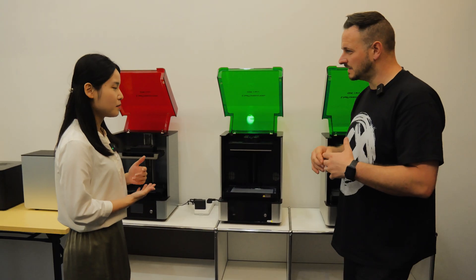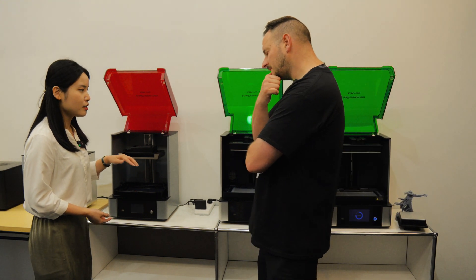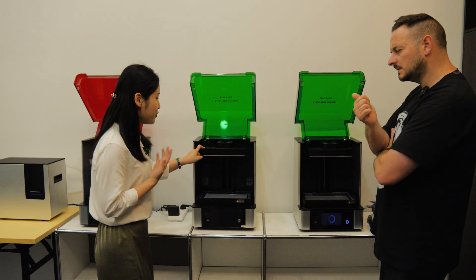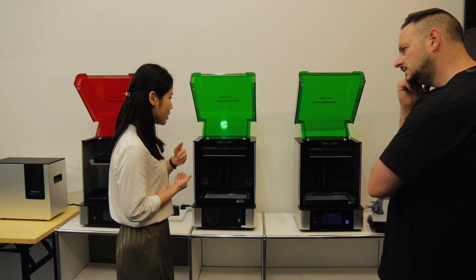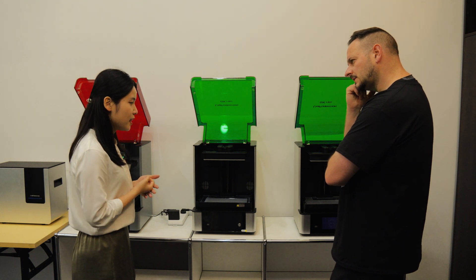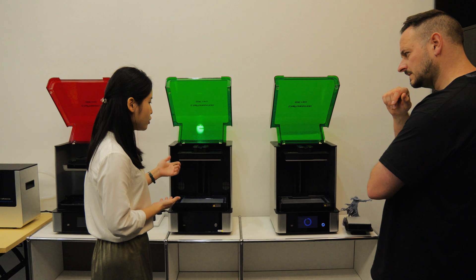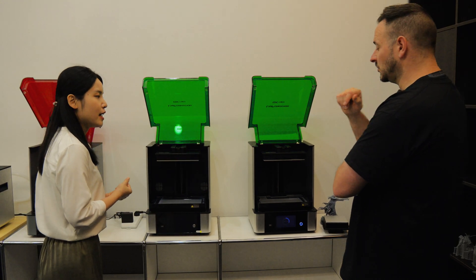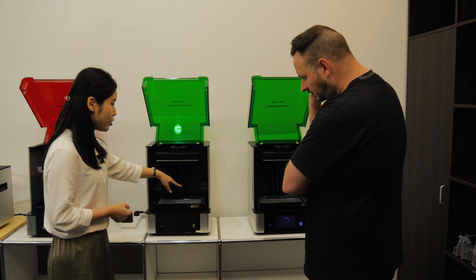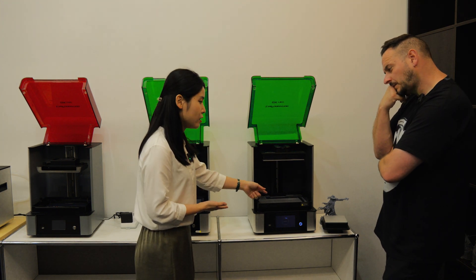How long has the company been going? Since 2021, September, we released the GK1. Then in 2022 in October we released the first generation GK2, but we found a heating problem — the heater located in the chamber caused layer lines. So we redesigned the heater to sit underneath the screen, and the second version of the GK2 was released in 2023. The difference is that the first heats the chamber while the second heats the resin directly through the screen.